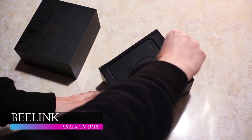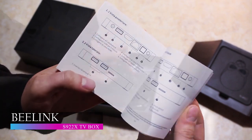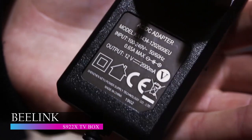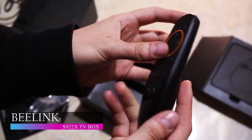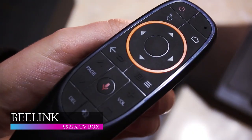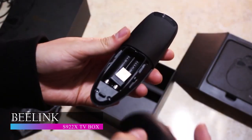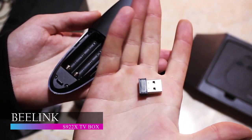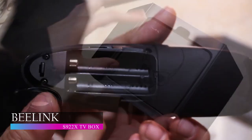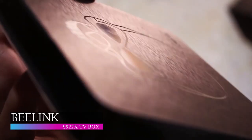The fourth on our list is the Beelink S922X TV Box. Considerably pricier than our last recommendation, it is because the Beelink TV Box is packed with better features that make your connectivity and viewing experience better. The Beelink S922X TV Box is packed with many ports on a tiny body, making connectivity possibilities endless. On the box, you will find a DC-in, AV, USB 2.0, 2 USB 3.0, HDMI, RJ45, TF card and audio SPDIF ports, so you can easily enjoy all your favorite apps and contents on your HD TV.